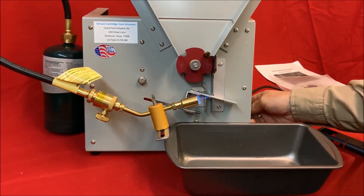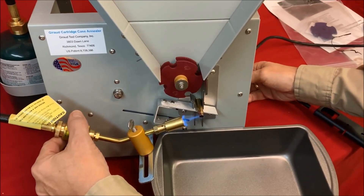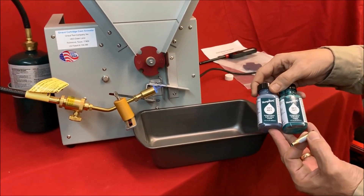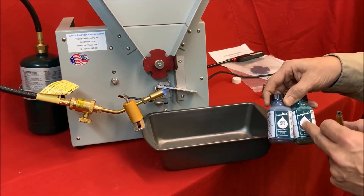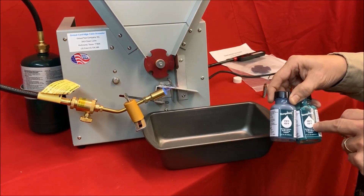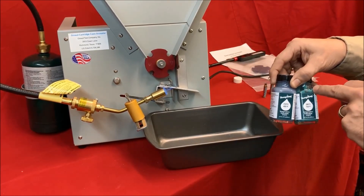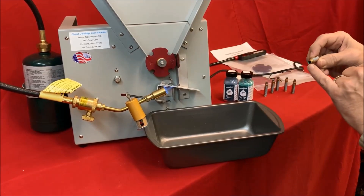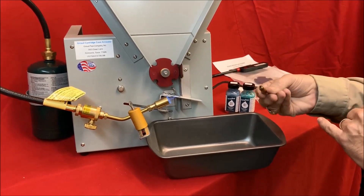We'll put a case in here and see exactly where that hits — a little bit low, so we'll adjust it slightly. This is Tempilaq, the temperature indicating paint. It comes in different temperature ranges in roughly 25-degree increments up to a certain temperature, then above that it goes to 50-degree increments. I recommend 750°F for the case neck and 425°F to verify the body dimensions. The 750 is a light green color and the 425 is a gray. I've put a little bit of the 750 on the inside of the case neck and a stripe of the 425 on the outside.